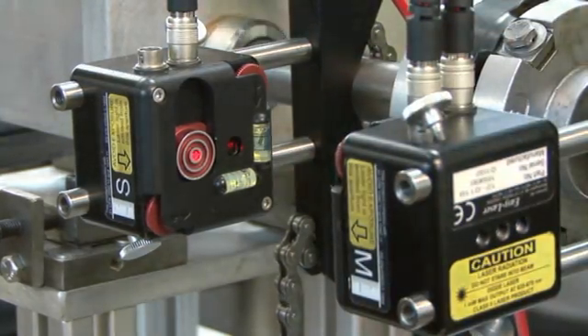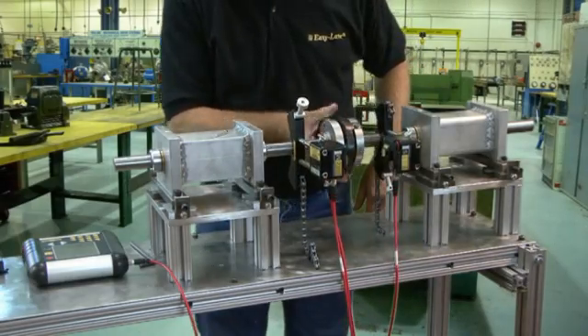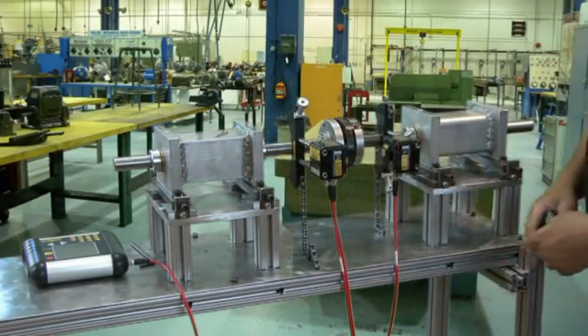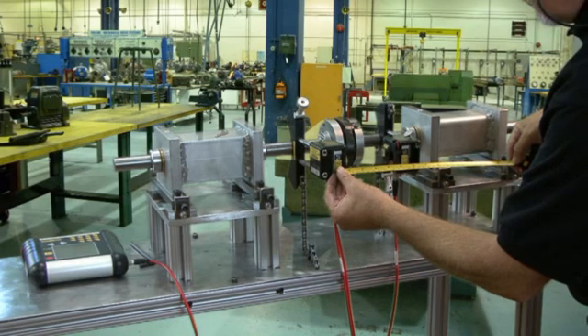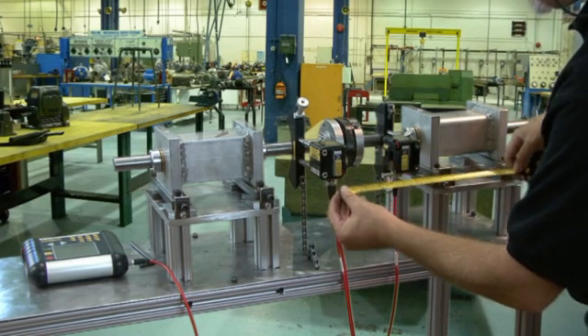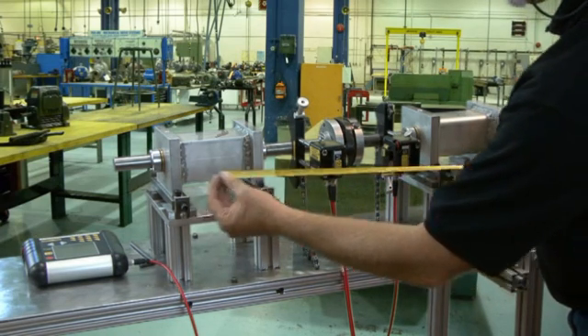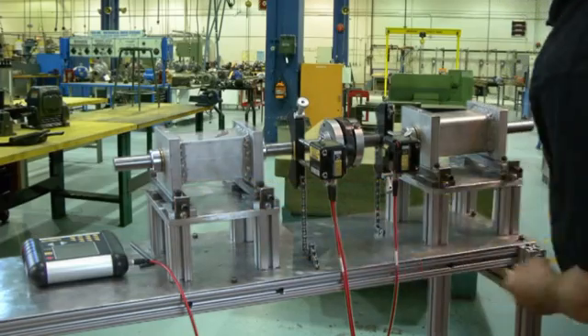The display is prompting you to input the basic measurements needed for shaft alignment. With the tape measure, you measure the distance between the measuring units S2M, the distance from the S unit to the center of the coupling, the distance from the S unit to the front foot (foot 1), and the distance from the S unit to the back foot (foot 2).